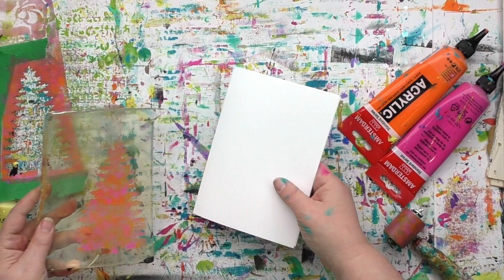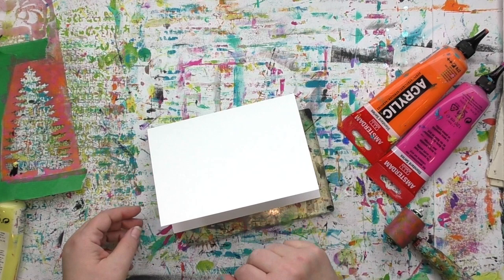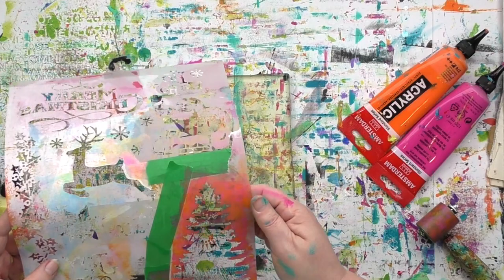Here's the card I want to put it on, and I can see through that gel press plate so I can just position it where I want it and then press down. And that's all it takes to make a quick holiday card. For this one I chose to position the tree all the way at the bottom. I think for the next one I'm gonna try it in the center and see which way I prefer it.